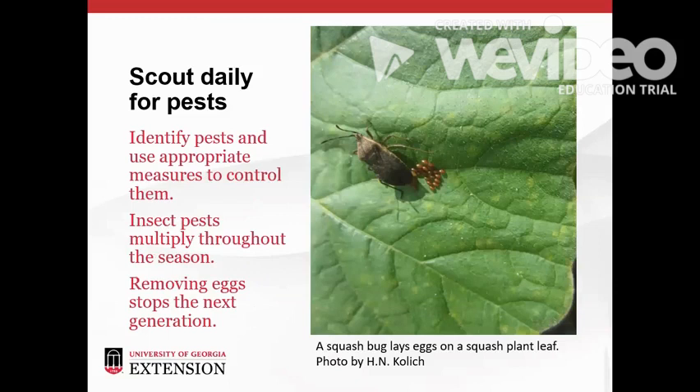One squash bug quickly becomes many if it's allowed to reproduce. Scout your garden daily to identify pests and take appropriate control measures to keep problems from getting out of hand. In this case, simply removing the eggs from the leaf is effective control.